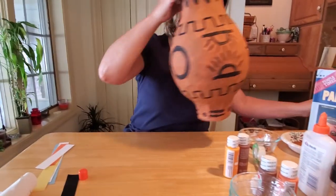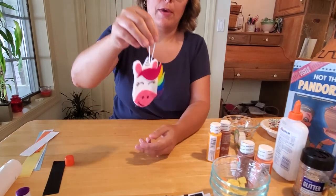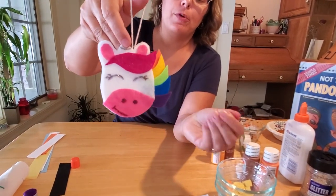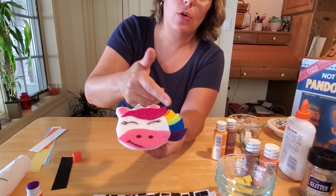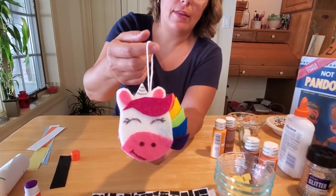Another fun craft related to our activities this week is to make a felt unicorn — you can make it a Pegasus by putting wings on the back side if you like. All this requires is some fabric scraps: white, pink, hot pink, orange, yellow, green, blue, and purple. We have directions for doing that at the library as well.